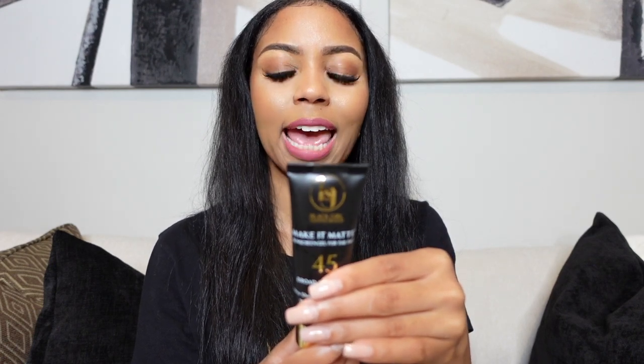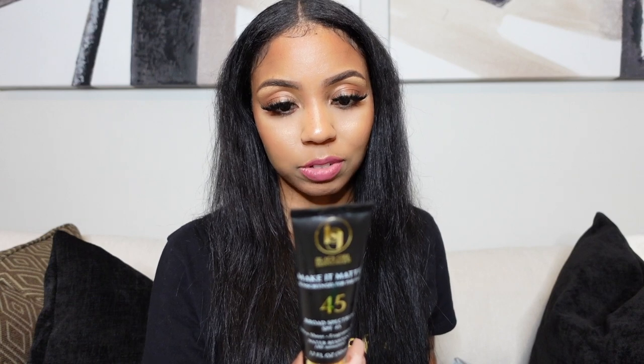It says sun protection: spending time in the sun increases your risk of skin cancer and early skin aging. To decrease this risk, regularly use sunscreen with a broad spectrum SPF of 15 or higher — this is SPF 45. Limit time in the sun, and they said we should avoid being in the sun from 10 to 2 PM and wear long sleeve shirts.